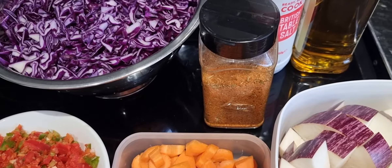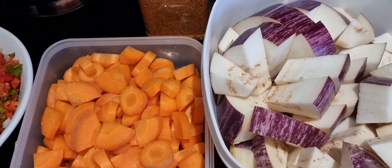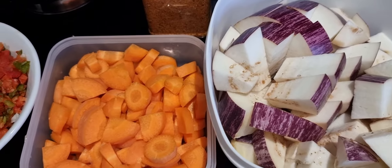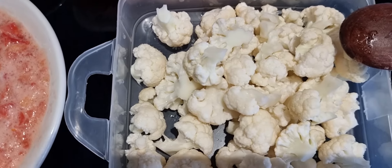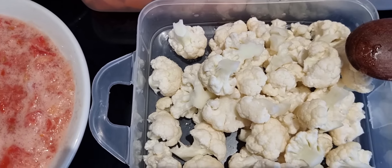I've got the salt at the back and the cooking oil at the back. And then here I've got my aubergines, also ready to go for today's meal. I'm just trying to make dinner. And then here I've got some cauliflower - all these vegetables are from the garden. Just ready now to cook.